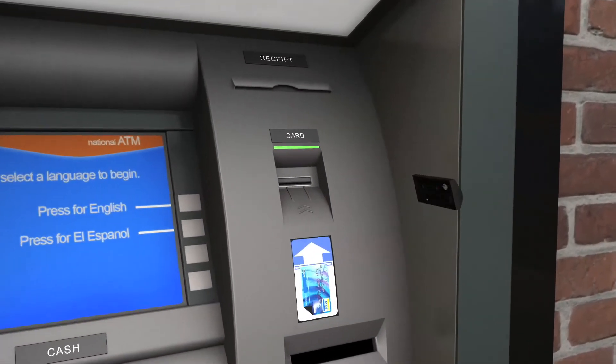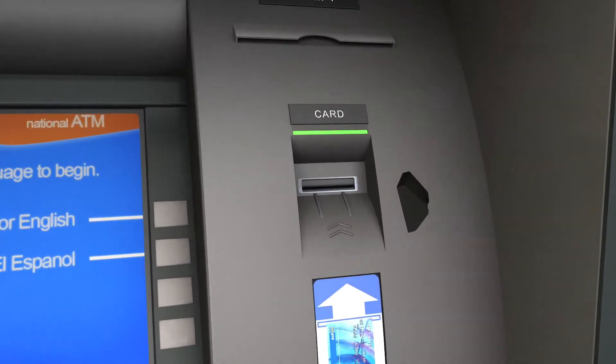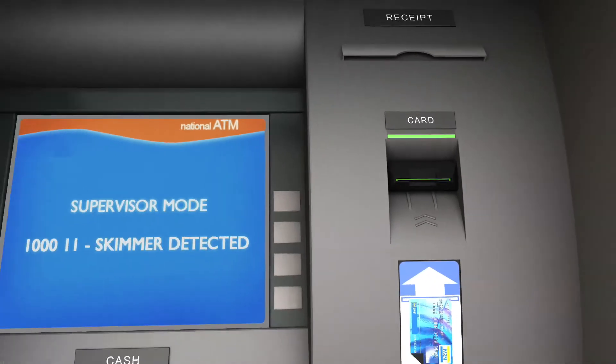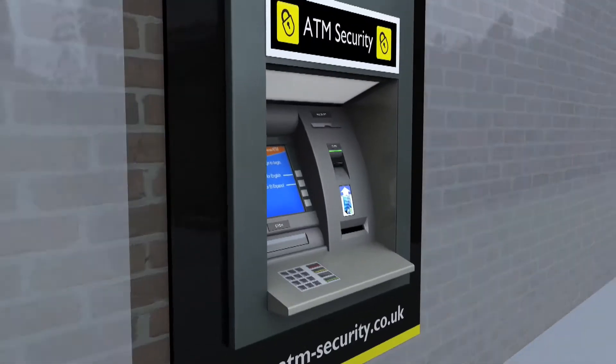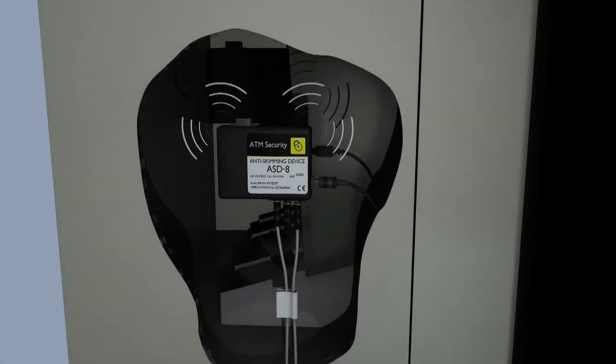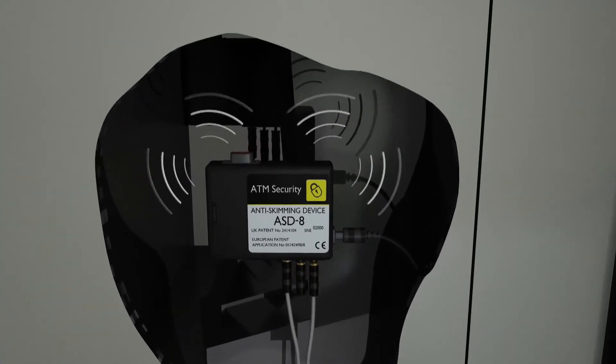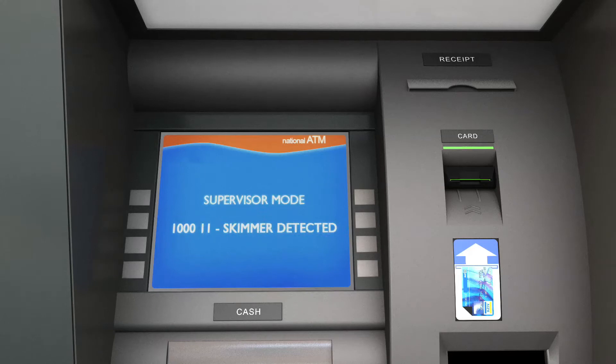The first method of detection from this unit is metal. It will detect the metallic reed head found, for example, in illegal card readers. If such an illegal device is detected, the ASD8 can automatically take the ATM out of service and notify the customer.